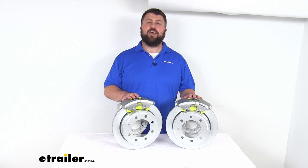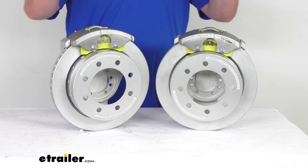Hi there, I'm Michael with eTrailer.com. Today we're going to take a quick look at this D-Max over-the-hub rotor disc brake kit.